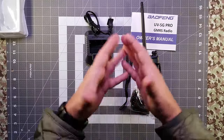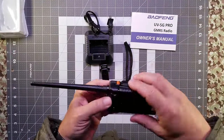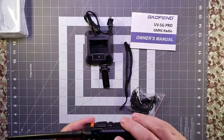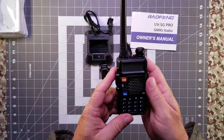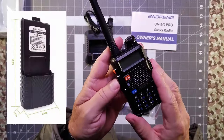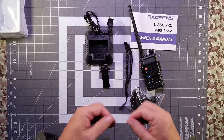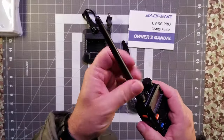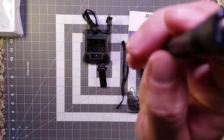With a GMRS repeater, its range is greatly increased. The radio comes with the standard BL-5 1800 mAh battery, but this radio is also compatible with all accessories from the UV 5R ham radio series, such as the larger BL-5L 3800 mAh battery. This is an easy-to-find battery and is likely the same battery from one of your older radios. This kit comes with the standard SMA-M antenna.